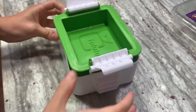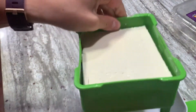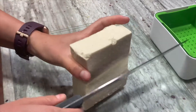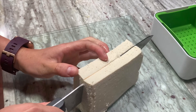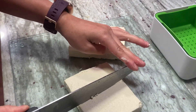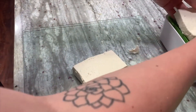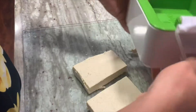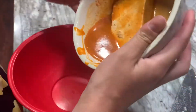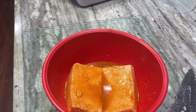Now I'll take the tofu out of the press — look at all that water, it's all from the tofu, still soaked but it's the best we can do. I'll cut the tofu across and put the small leftover layer back in the press to drain, saving it for tomorrow. Then I'll put the tofu slices into the bowl and pour the marinade over them. I'll let them marinate for a few minutes and then cook them.